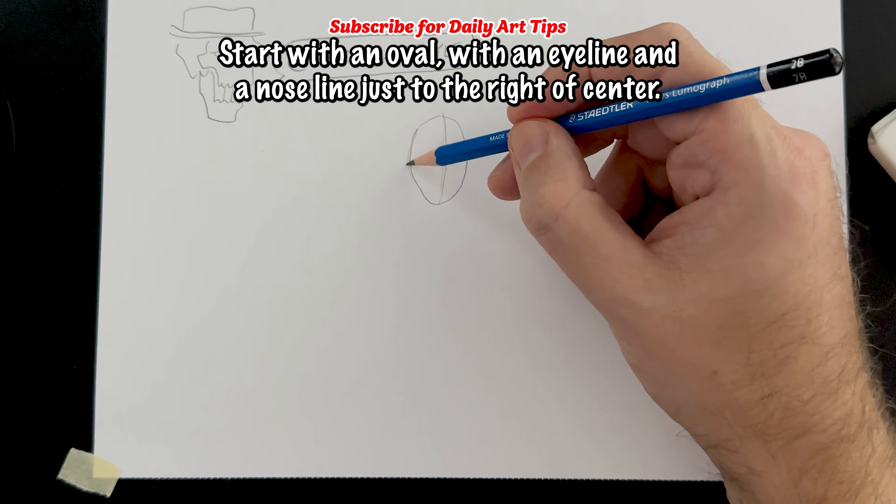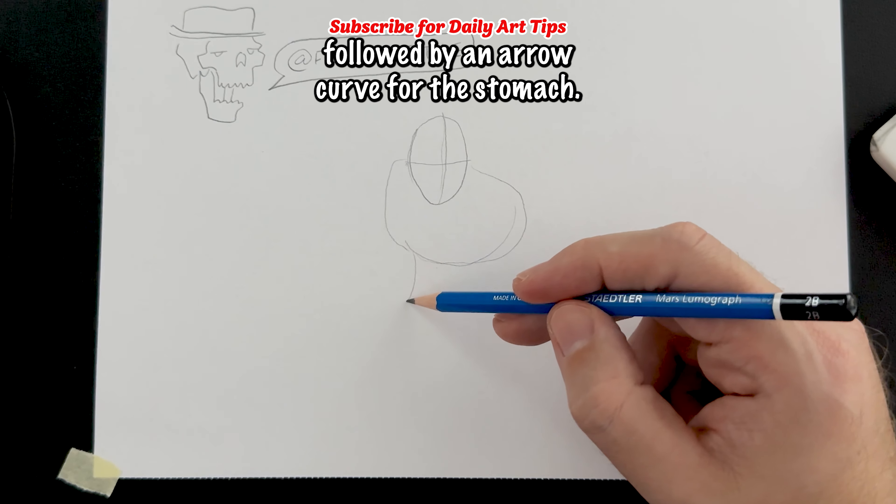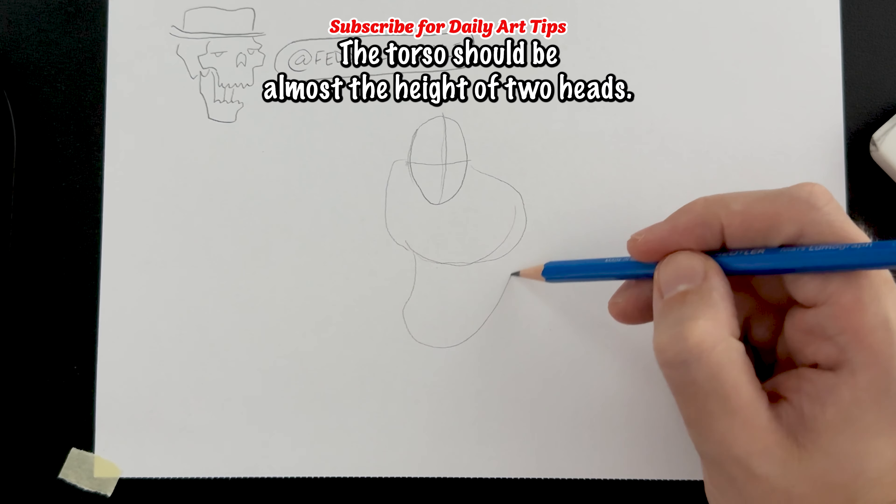Start with an oval with an eyeline and a nose line just to the right of center. Next, draw the shape of the chest and shoulders, followed by a narrow curve for the stomach. The torso should be almost the height of two heads.